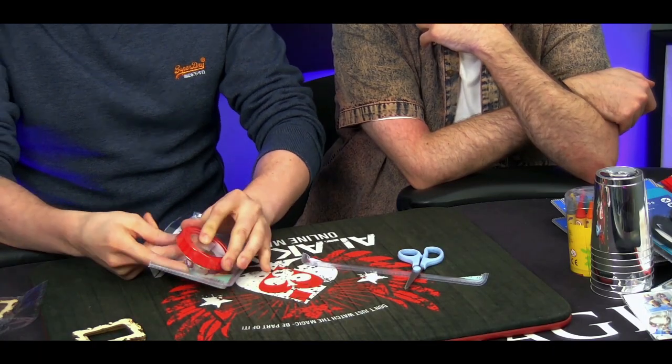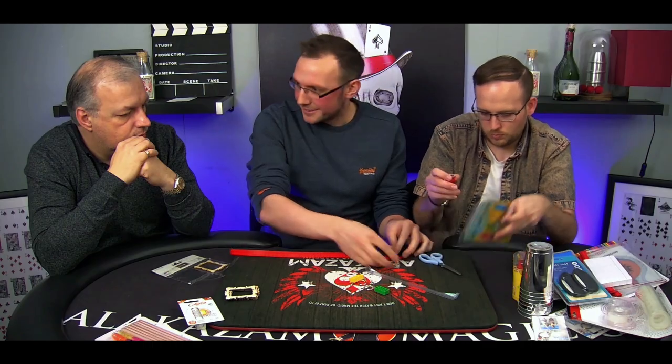Hello everyone, I am Dave Loosley and I'm super excited for you to see my Alakazam Online Academy course, the Creative Collective Volume 1. This has been something that I've wanted to put together for years. You're gonna see the whole creative process from picking the items up from the shelf, the hour and a half brainstorming session, and then the final result and the effects that we create from that first stage.